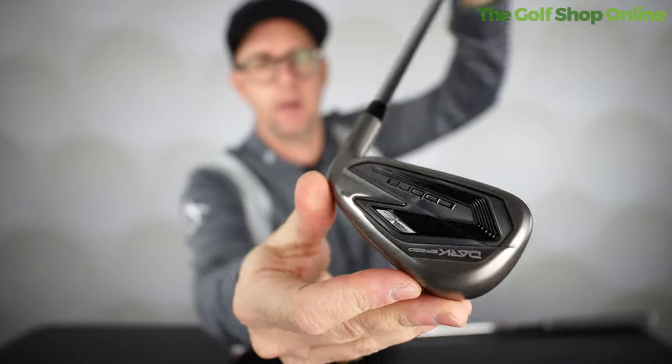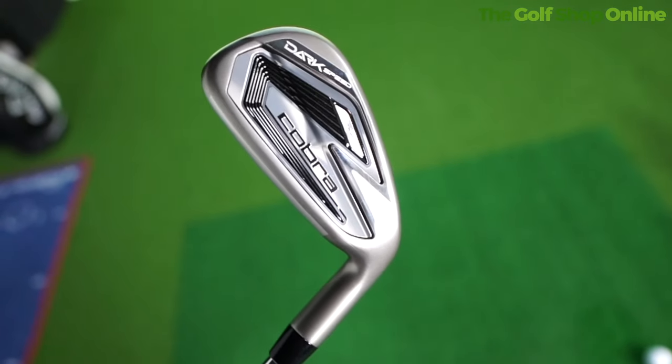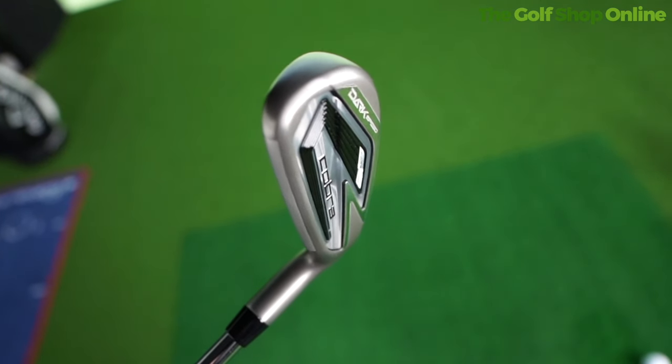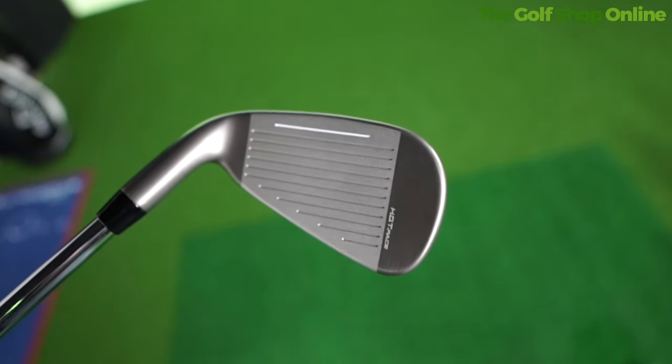Cobra Dark Speed Irons. These are looking very nice — this kind of stealthy grey, almost gun metal finish. This is a hollow body club but inside there is foam, which makes it sound super true, not really loud and clippy, which is nice because sometimes from this kind of design the sound rattles and vibrates around in there.